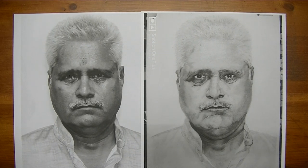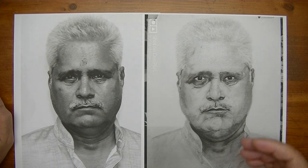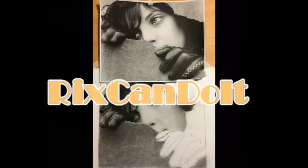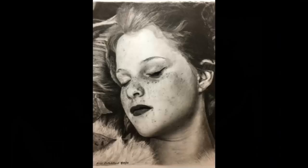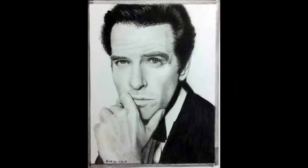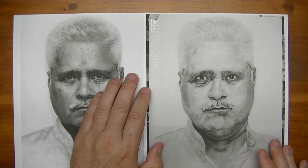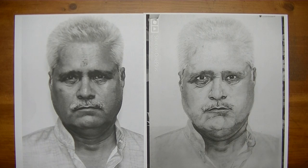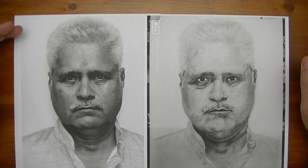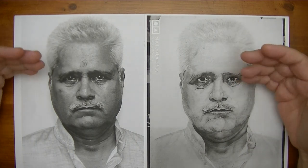Hey YouTube, I got another submission here to my realistic drawing group on Facebook. In this video we're going to consider the possibility of whether we can improve on this already pretty good drawing. This drawing was submitted to the Ricks Can Do It realistic drawing group on Facebook, and what I want to do is discuss if there's anything we can do to bring it up closer to realism.